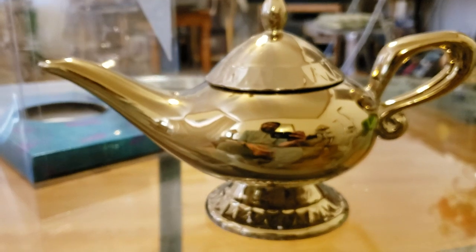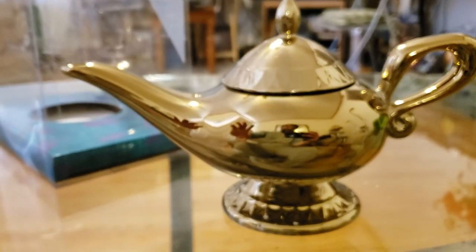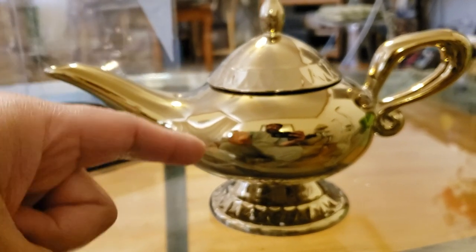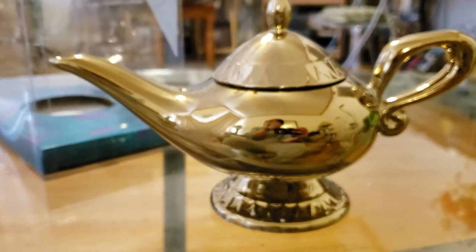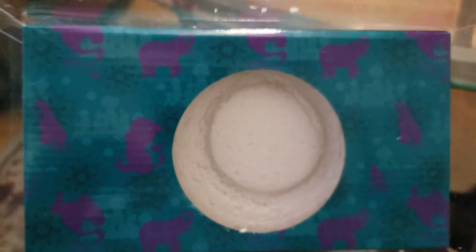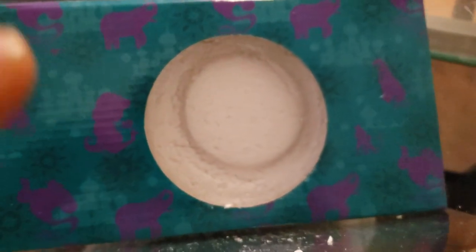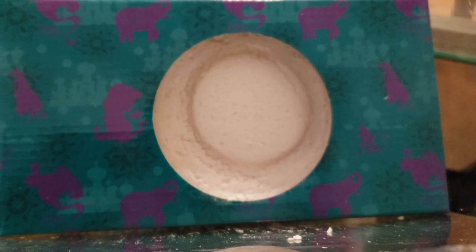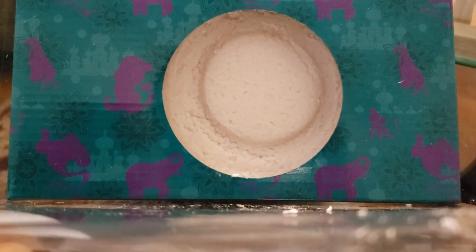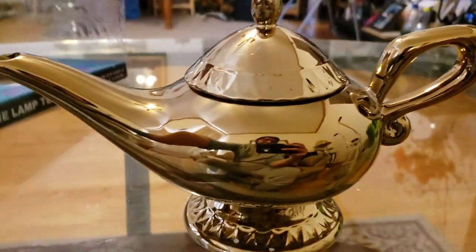I'm super excited about it. I have a Chip cup from Beauty and the Beast — I will be drinking my tea out of that, putting my tea into this. And I feel super Disney — I feel Disney AF. Let's take a look at the box. The box is super plasticky, and they have these little designs in there, which is kind of cool — the Genie, Jasmine, Abu as a monkey, and Raja.